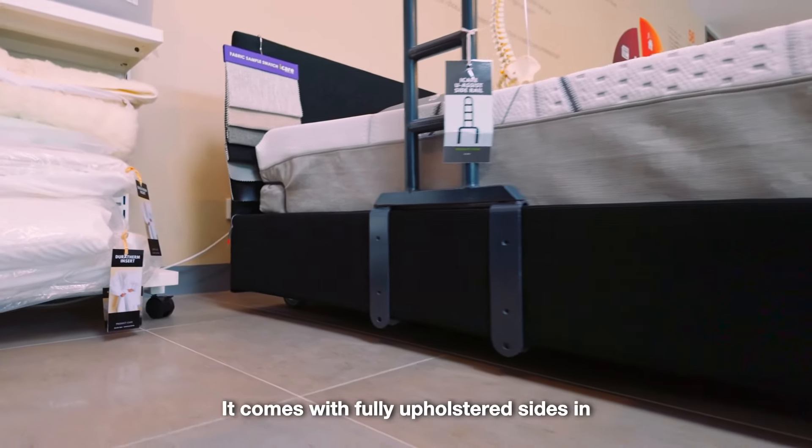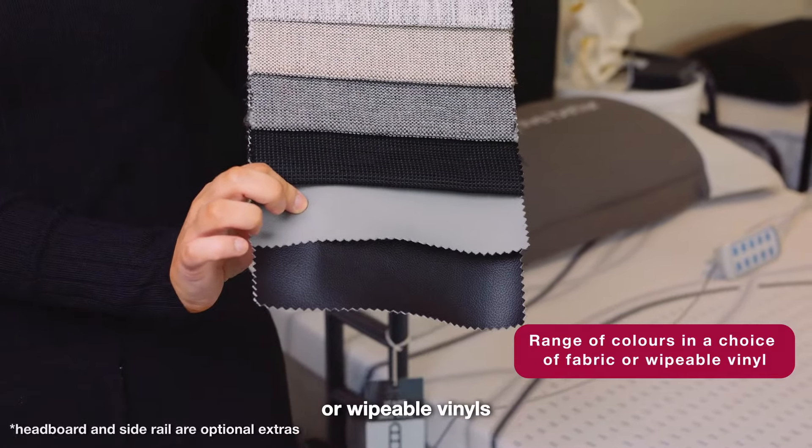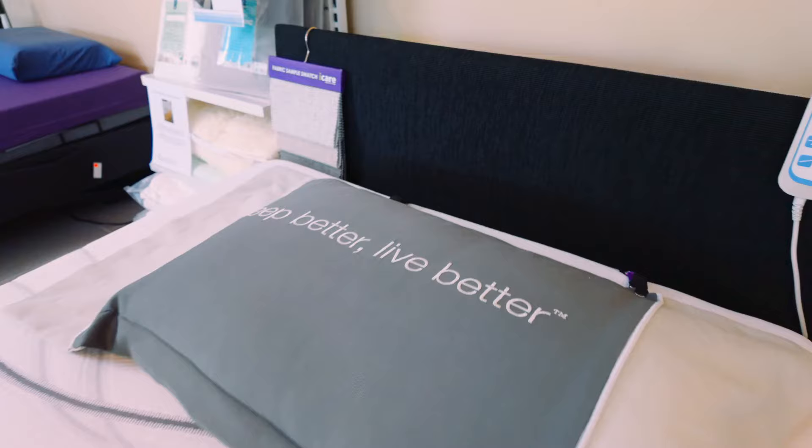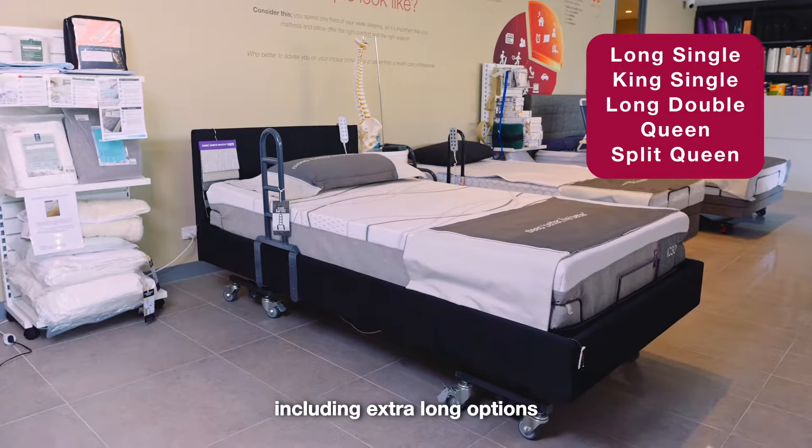It comes with fully upholstered sides in a choice of different fabrics or wipeable vinyls in a range of different colours. The IC333 comes in a range of sizes including extra long options.